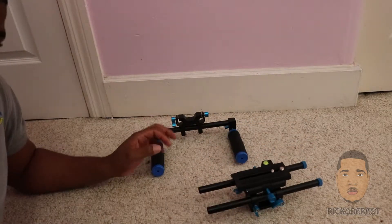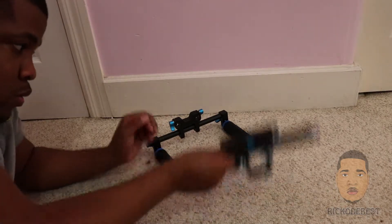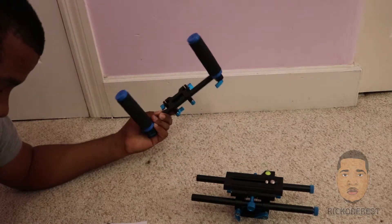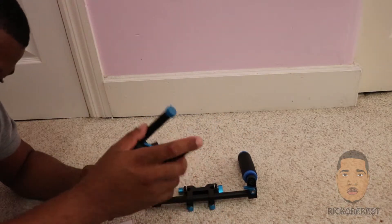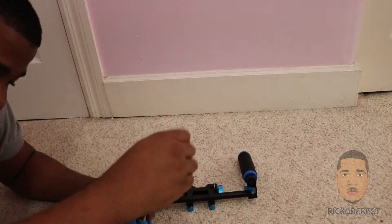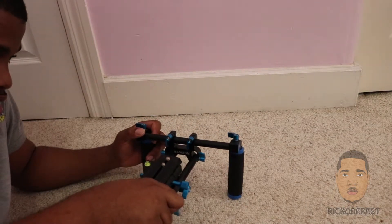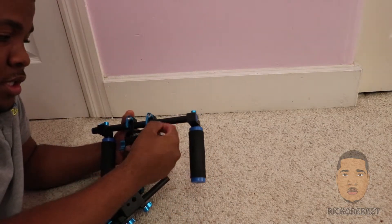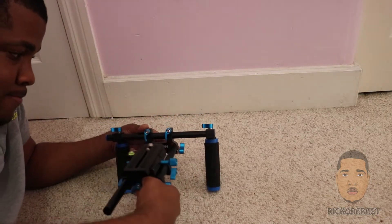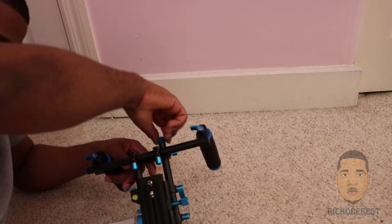I'm just going to go ahead and try to assemble this shoulder mount. First we have the camera platform, which would be this one. Second is the handles, which would be this one. So I'm going to remove these rubber plugs — I'm going to loosen these up and put them in the handle.